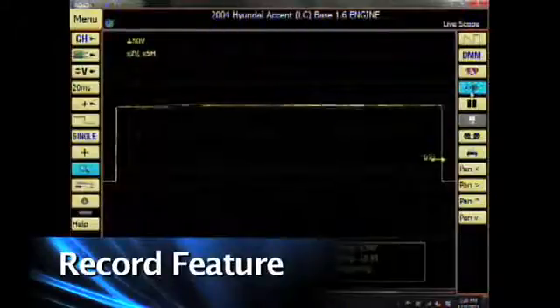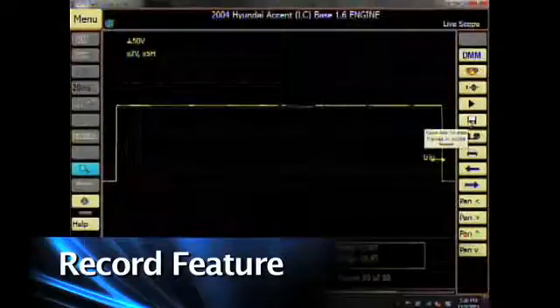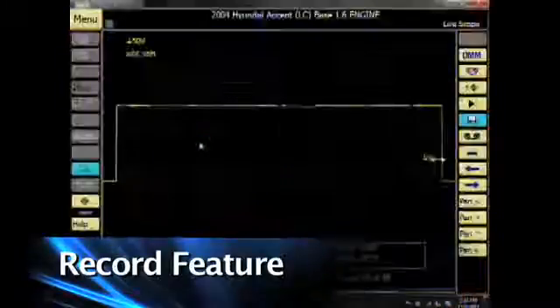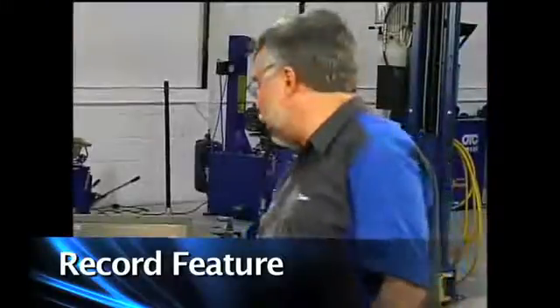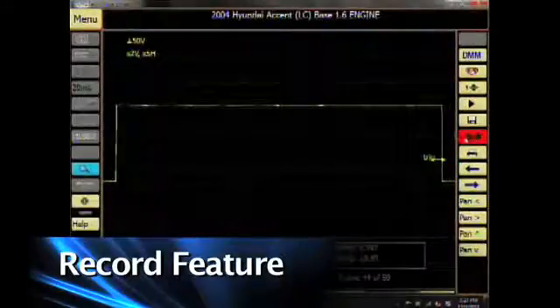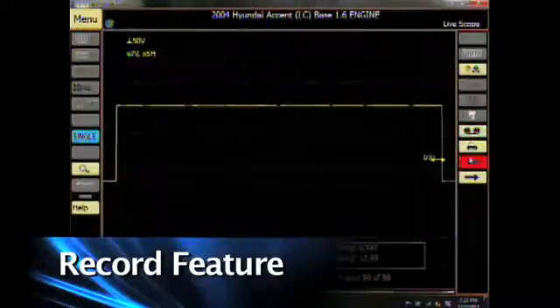There's also a record feature built into the scope. I'm going to tap the stop button to stop the pattern, then hit the record button to record and save it. I'm going to rename my pattern to Hyundai and click OK — the pattern is now saved. I can play it back by scrolling left or right, playing each frame back, or look at a recorded pattern by clicking on the replay button. Up comes my recorded patterns — I have Hyundai and a couple others. Those are some of the basic things we can do with the full lab scope.